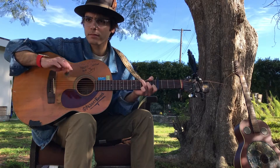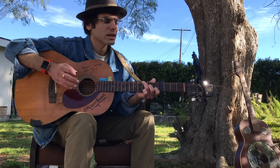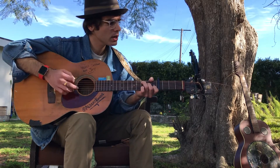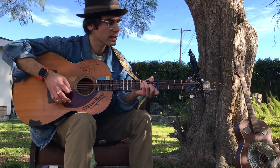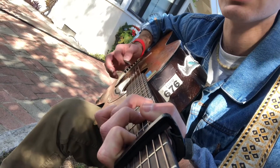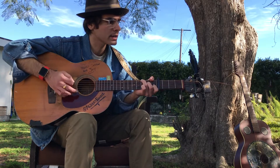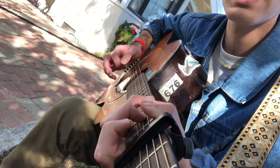Something like that — haven't played that in a while, it's nice to play again. I'll try and sing it a little bit: 'Yellow is the color of my true love's hair, in the morning when we rise, in the morning when we rise. That's the time, that's the time.'